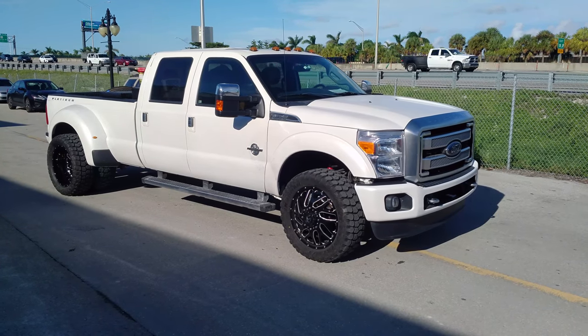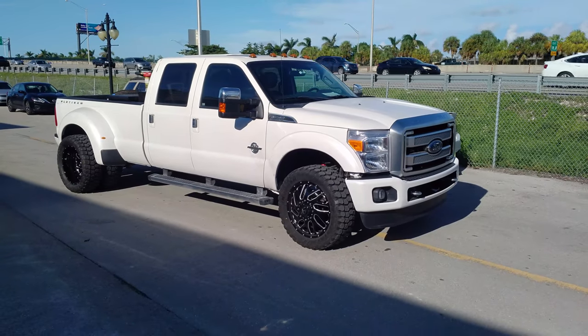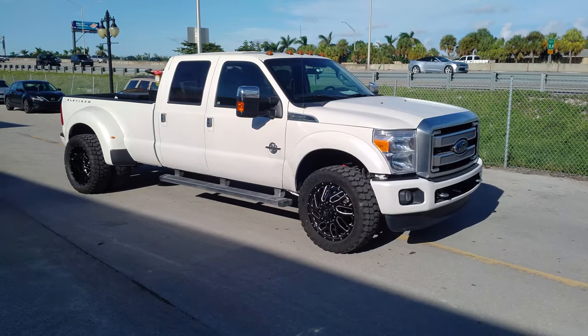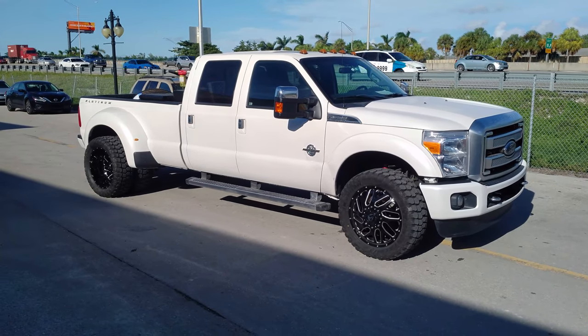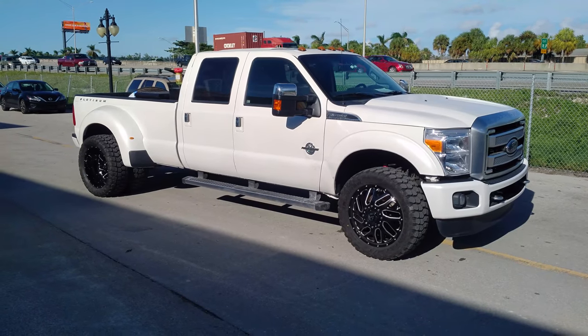This is your boy KB from Doves & Tires TV at DovesAndTires.com — tires, wheels, and more shipped to your door. Find us online at DovesAndTires.com or call us at 877-544-8473. Watch this on YouTube and be sure to hit the subscribe button. Follow us on Instagram at DovesAndTires and Snapchat at DovesAndTires305.